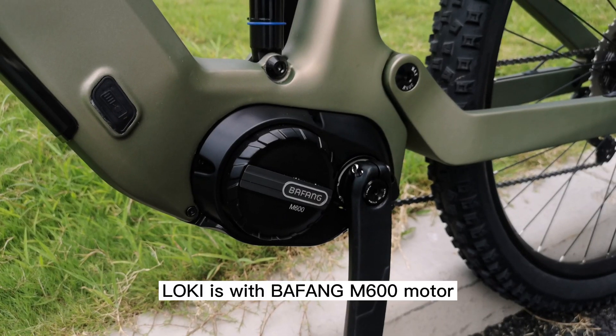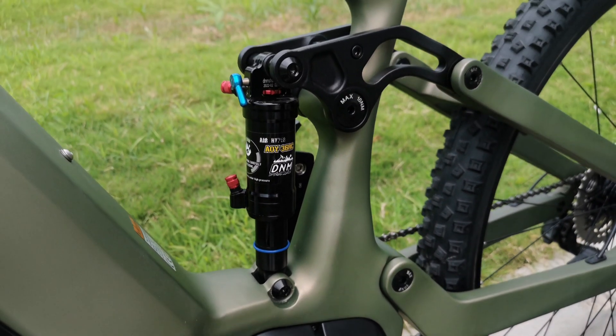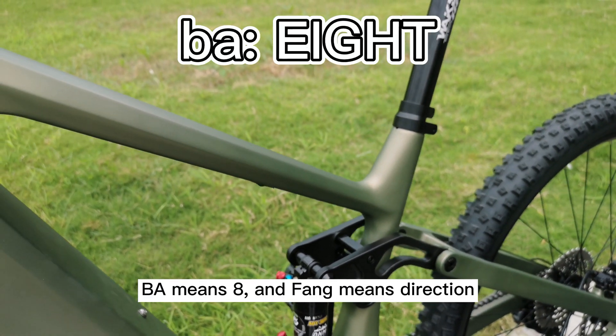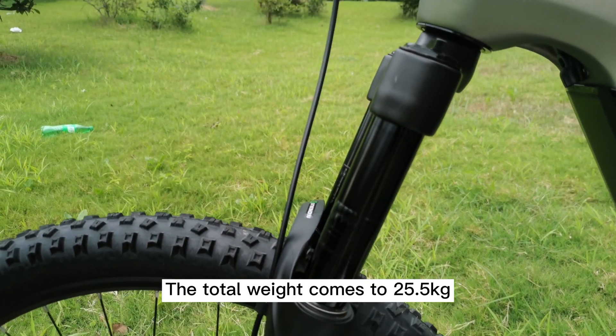Lockheed is with Bafang M600 motor — 500W, 120Nm. It's actually Bafang, not Barfang. Bar means 8, and Fang means direction. The total weight comes to 25.5kg.